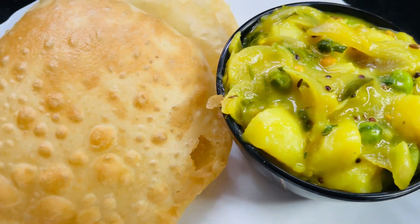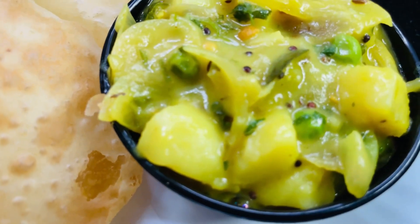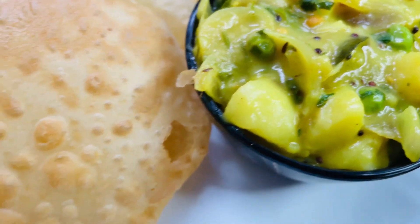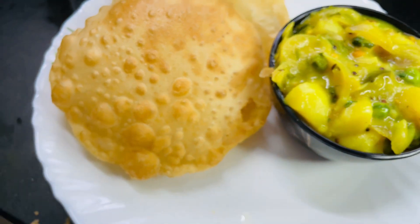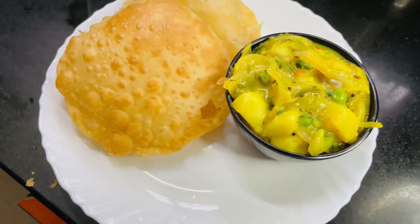Today we are going to do chicken curry for 4 minutes. Now we are going to do potato curry — first for 4 minutes, then for 5 minutes.